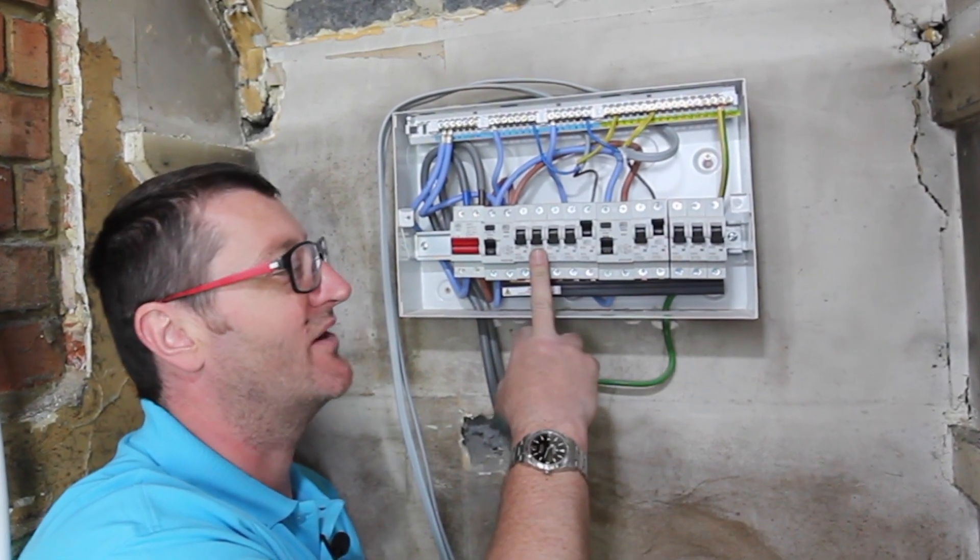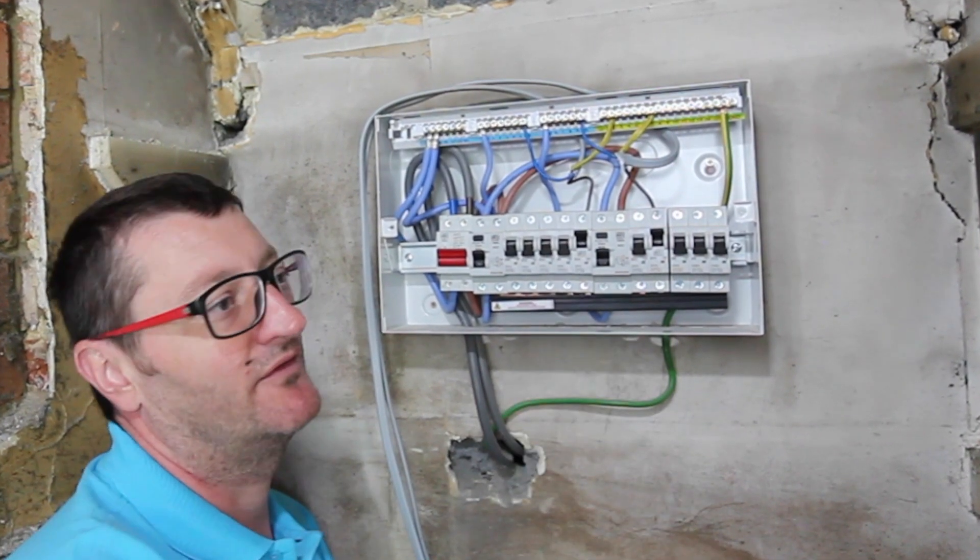So I'll have a 40 amp for the cooker, 32 amp for my ring, probably another ring, and then 6 amp for my lights.